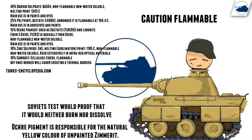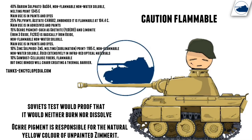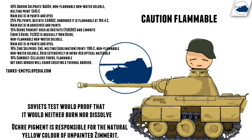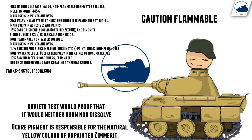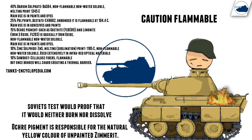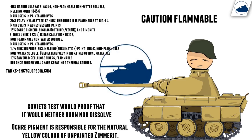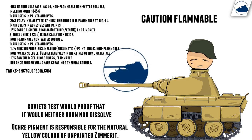Zimmerit consists mostly of substances that would be used in paints, like polyvinyl acetate. It also contains barium sulfate and some sawdust. Zimmerit would only be flammable when it wasn't fully hardened, and it was the polyvinyl that was the most flammable component.